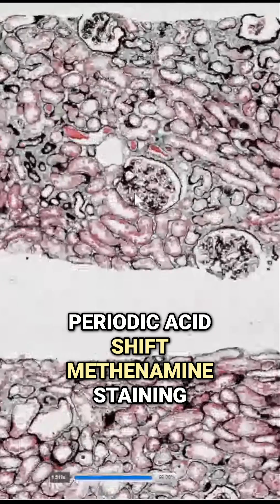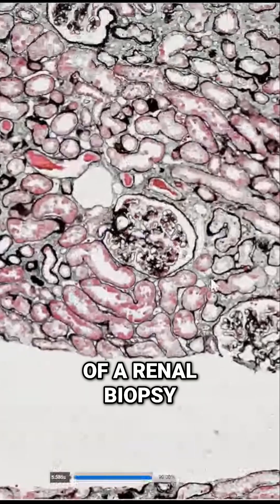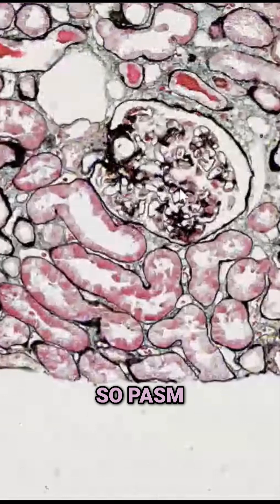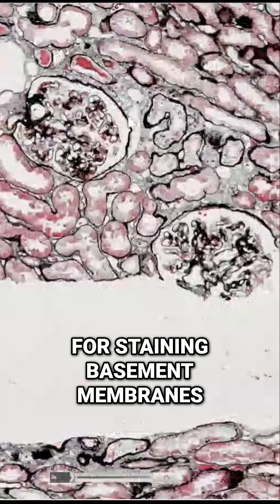This is periodic acid-shift methenamine silver staining of a renal biopsy. You can see this glomerulus — is it not beautiful? PASM is usually used for staining basement membranes.